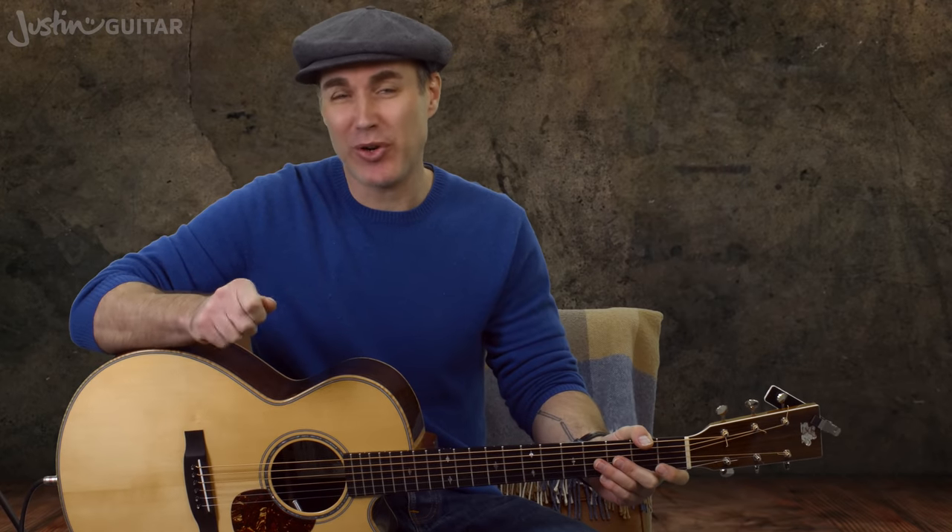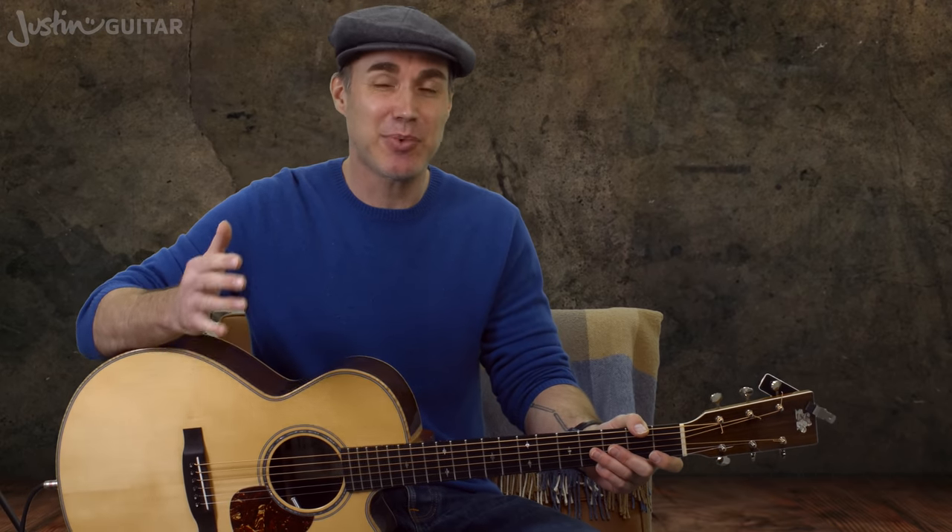But actually, the real question here is what is it that you want to play? Because if you really love fingerstyle guitar, you love the sound of it, and that's what inspired you to pick up the guitar in the first place, you're better off learning that first because you're going to remain inspired. What you don't want to do is be learning things because other people told you that you should.